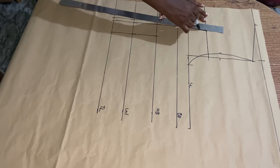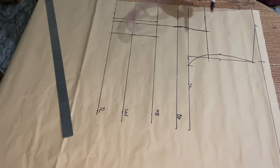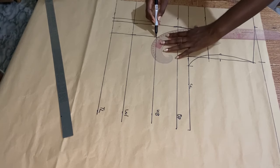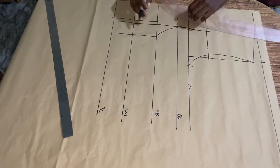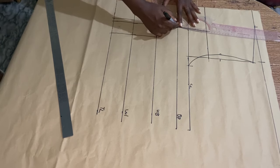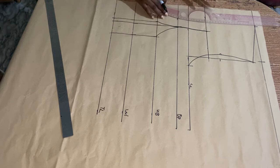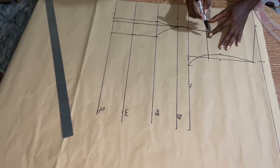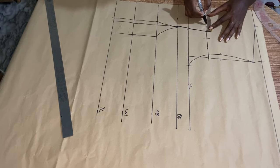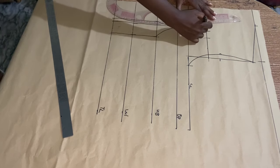Now I'm going to use my curve ruler to connect it from my underbust to my bust points, and also from my underbust to my bust points on the other side. On the off-the-shoulder line I'm going to mark 1 inch on this point, 1 inch on the other side, then use my ruler to connect it.